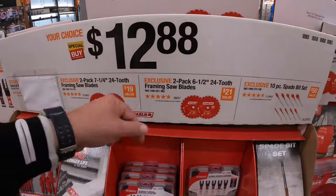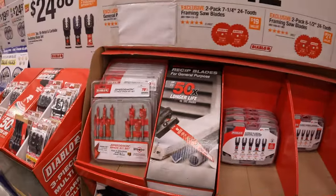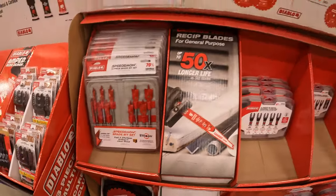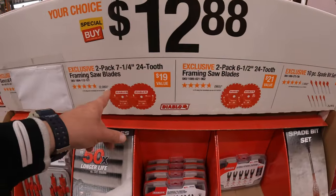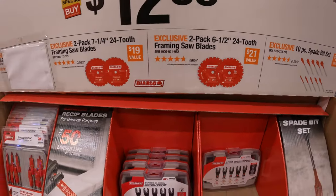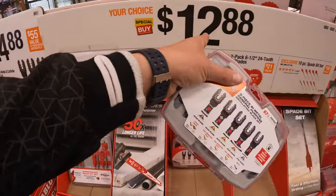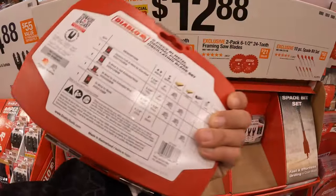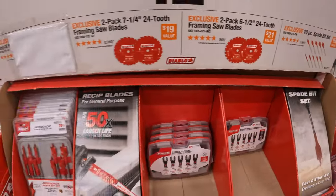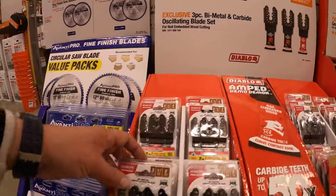$12.88, your choice. They have a 10-piece spade bit set, which comes in its own soft case. They also have the 2-pack of the 7-and-a-quarter-inch 24-tooth or the 6-and-a-half-inch 24-tooth framing saw blades. Then the general purpose oscillating blades — might still be $12.88 — and a 3-piece bimetal and carbide oscillating blade set for $24.88.